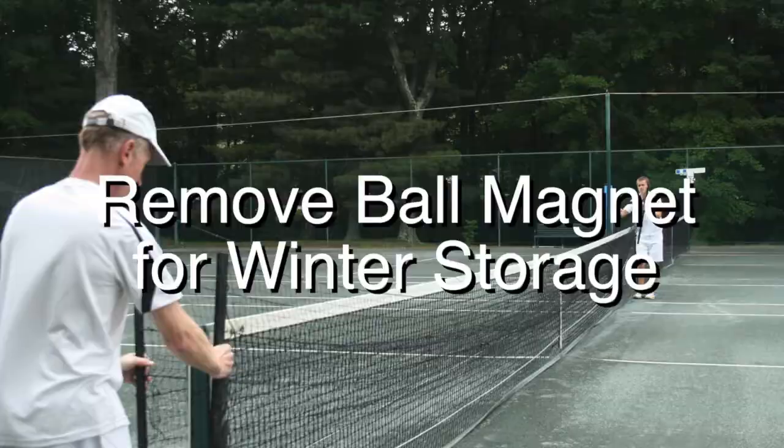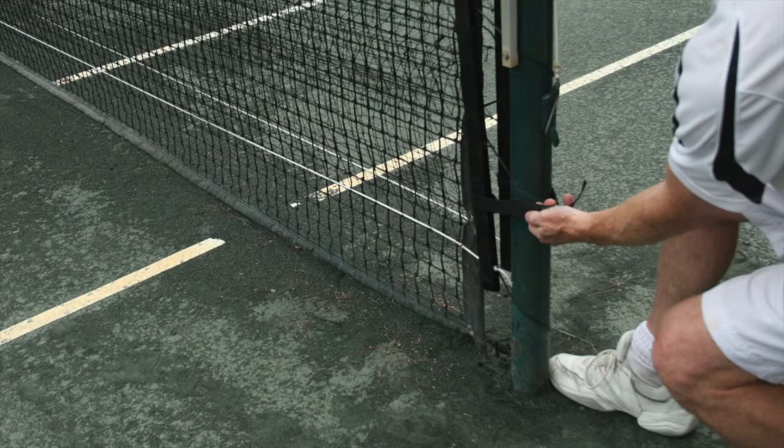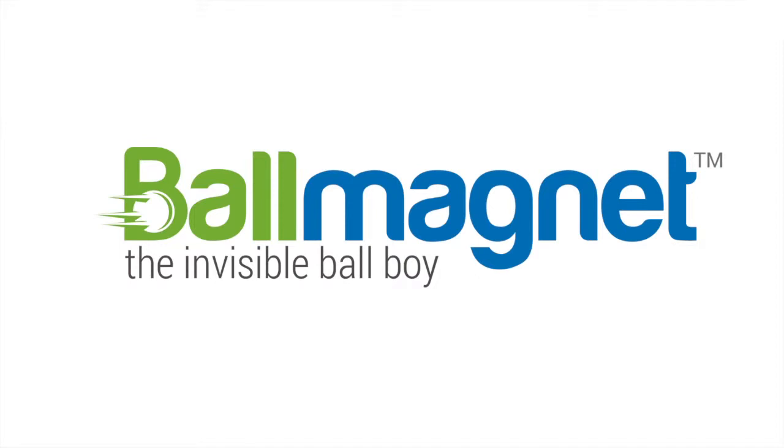To remove the ball magnet, simply loosen the straps at the end post and lift the ball magnet up and off the tennis net. Keep it taut and shake it up and down as you might when folding a sheet or blanket. Then stretch it out on the court and roll it up from each end towards the middle. Make sure the nets do not spill over the end of the posts, and keep mild tension on the ball magnet while rolling it up so that the spools are tight when completed. Store it in the included storage bag. We hope the ball magnet improves your game.